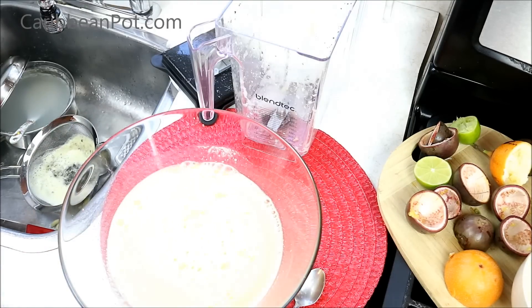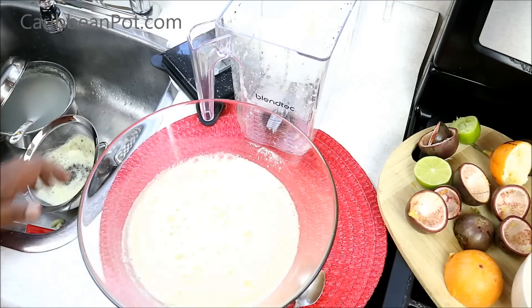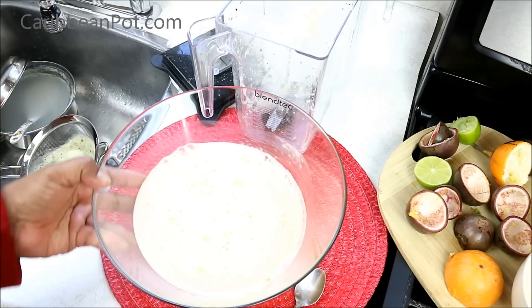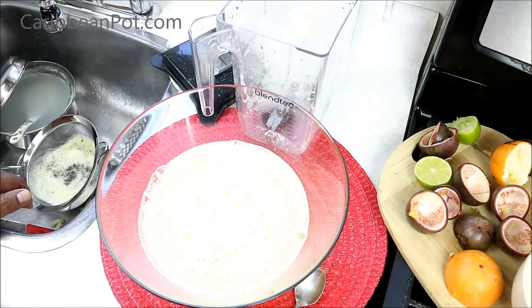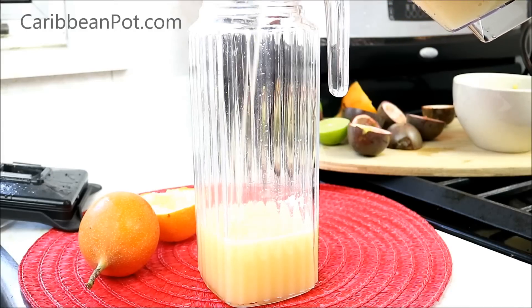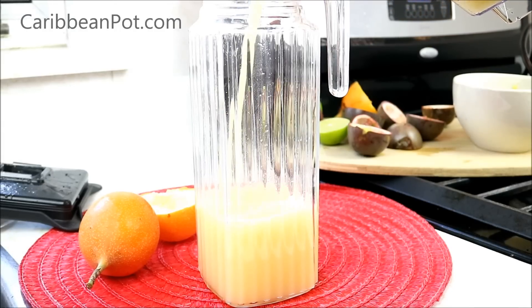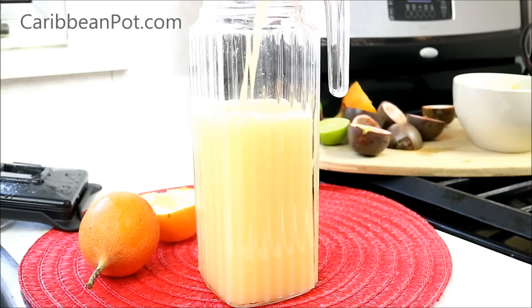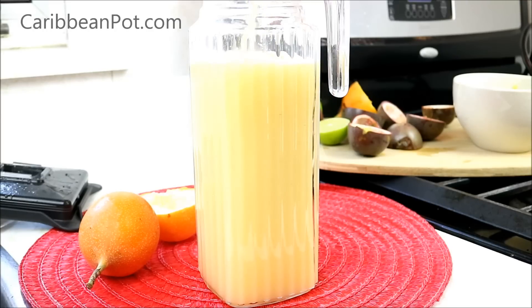Pour it into the jug you're serving it in, chill it, and serve it with some ice — totally up to you. Chris here at CaribbeanPod.com — always a pleasure to have you guys in the kitchen with me. Remember to leave comments down below; I try to answer them within the first 24 hours of the video going live. A nice summertime drink, very refreshing — passion fruit. This really takes me back, boy. I'll see you next time!